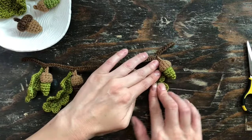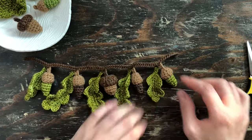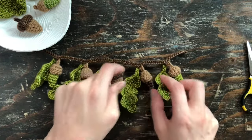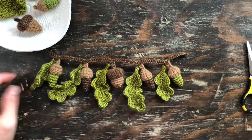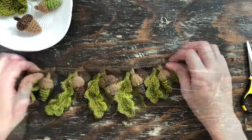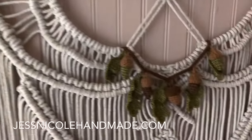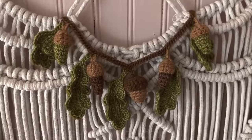So this sweet little garland is all finished. I did forget to mention that these leaves actually have a piece of wire ran through the back of them — I did that just so that I can pose them and they'll hold their shape. Thank you so much for watching. If you like the patterns for these acorns and oak leaves, you can find those on my website.